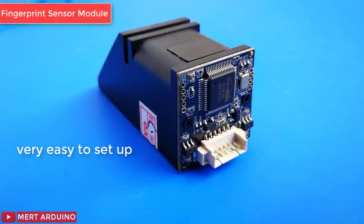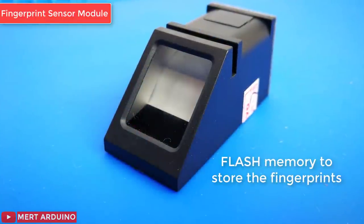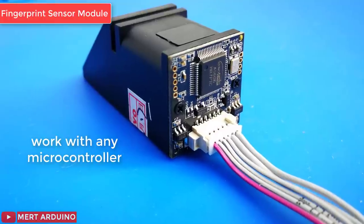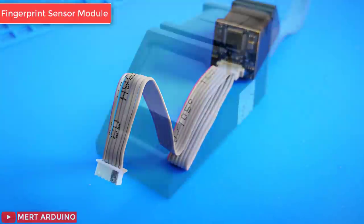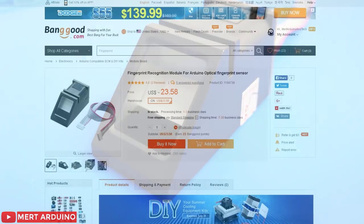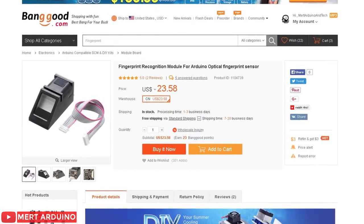Fingerprint sensors are very successful in recognizing a fingerprint and are very easy to set up. These modules come with flash memory to store the fingerprints and work with any microcontroller or system with TTL serial communication. Prices for this sensor greatly vary from $10 to $50. I recommend checking the fingerprint sensor module on Banggood.